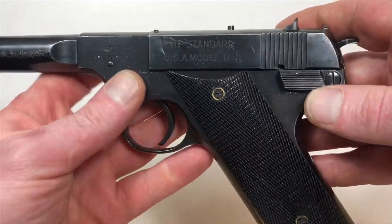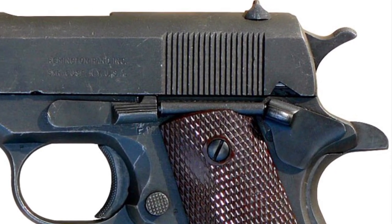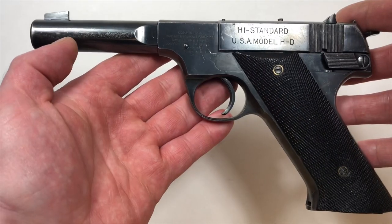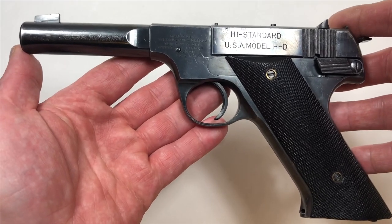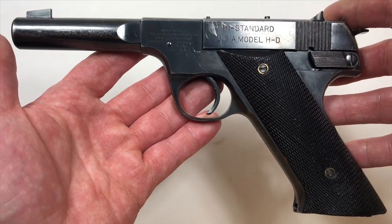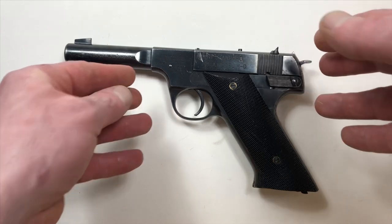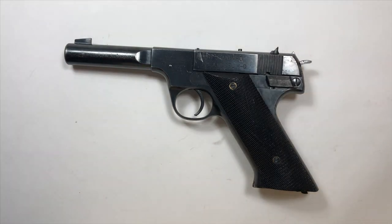The only thing that was really similar about it was the exposed hammer and the position of the safety. Nevertheless, it's a very good target pistol, and for any novice that's learning to shoot — which a lot of people in the military are doing for the first time — a gun like this can be very educational if used properly.